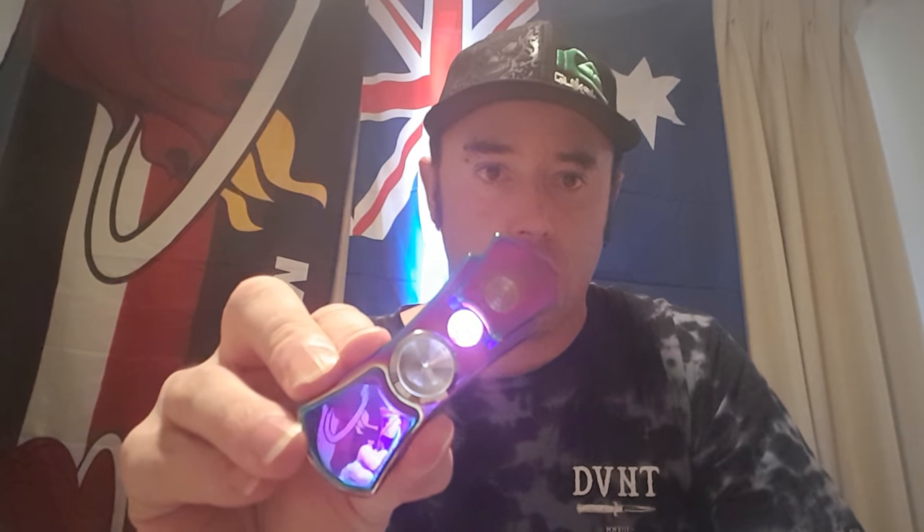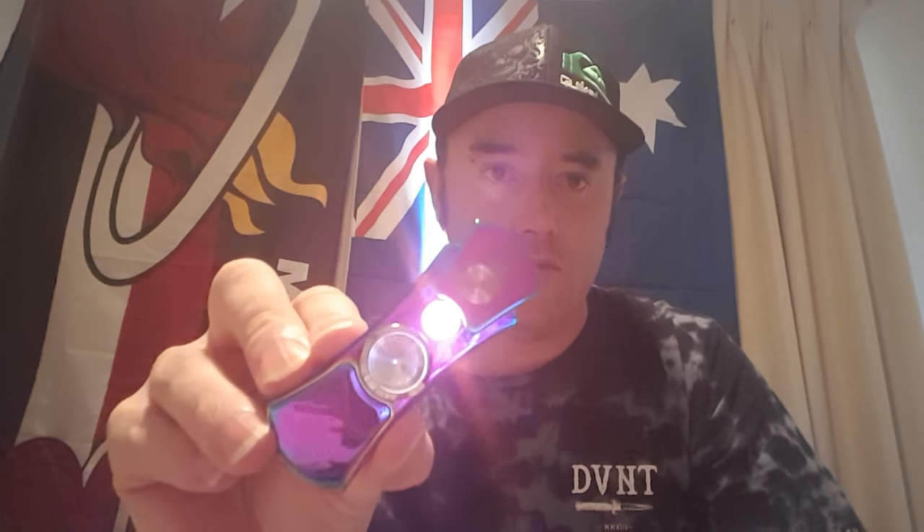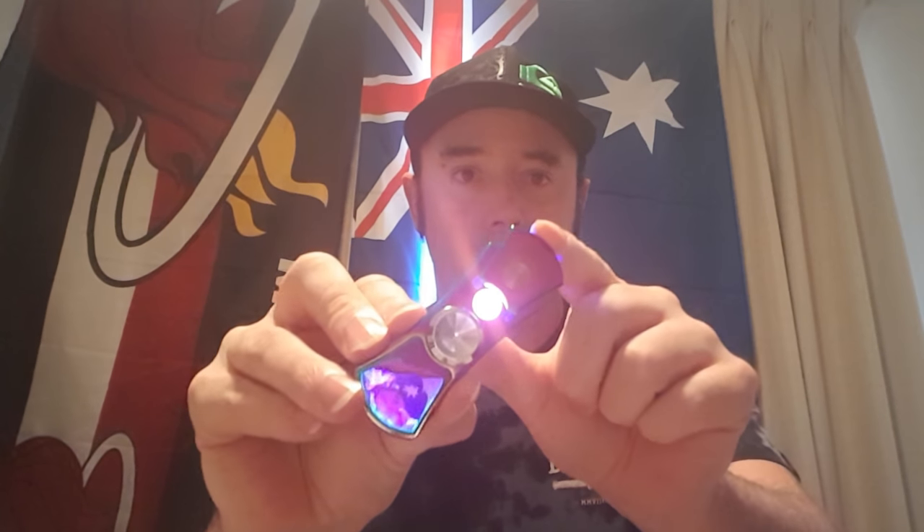Yeah, push that up and then there's your heat there. Push it down, but when you push it up there's a little blue light there to let you know.